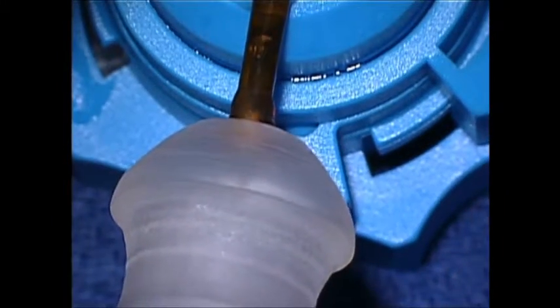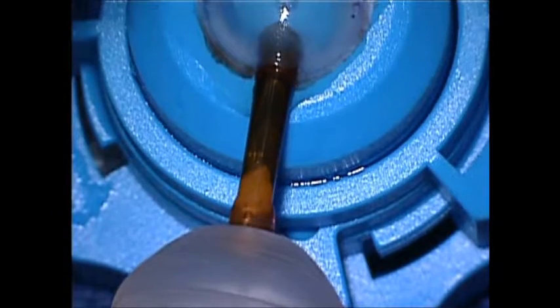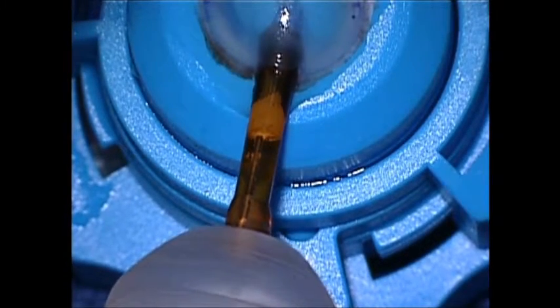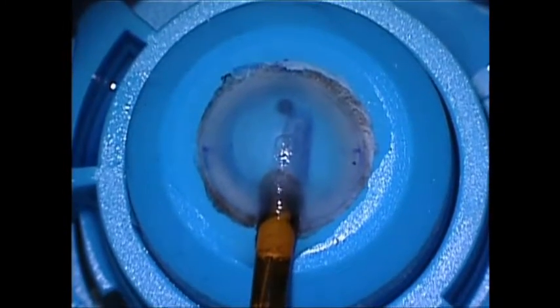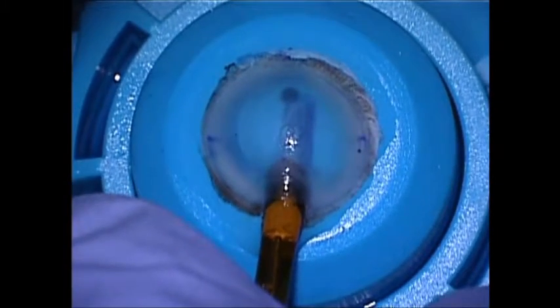The outer protective cylinder is slid to cover the graft, and the cylinder is rotated 180 degrees so that the overlapped edges are upward. The device is placed into the wound with the correct orientation of the tissue — again the overlap upward — and the inner cylinder is then inserted further into the eye.